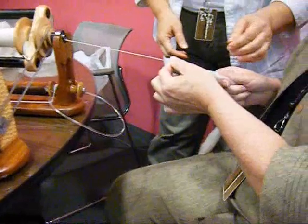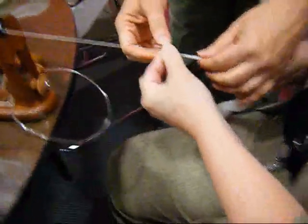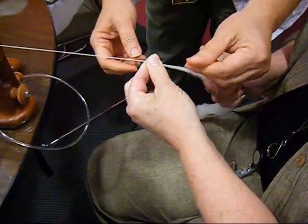Now pull back a little bit. I even pull with this one. But you can see how the twist went in it? Now use your thumb to push back, to twist it back.